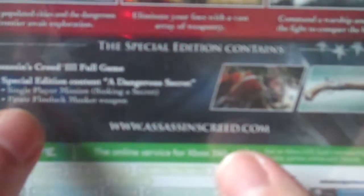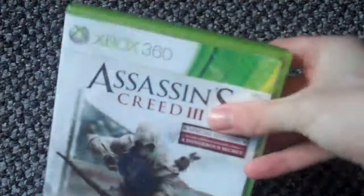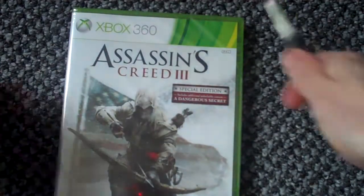The special edition contains the Assassin's Creed full game, obviously, plus special edition content: a dangerous secret single-player mission, sinking a secret, and a pirate flintlock musket weapon. So yeah, let's take the seal and stuff off.